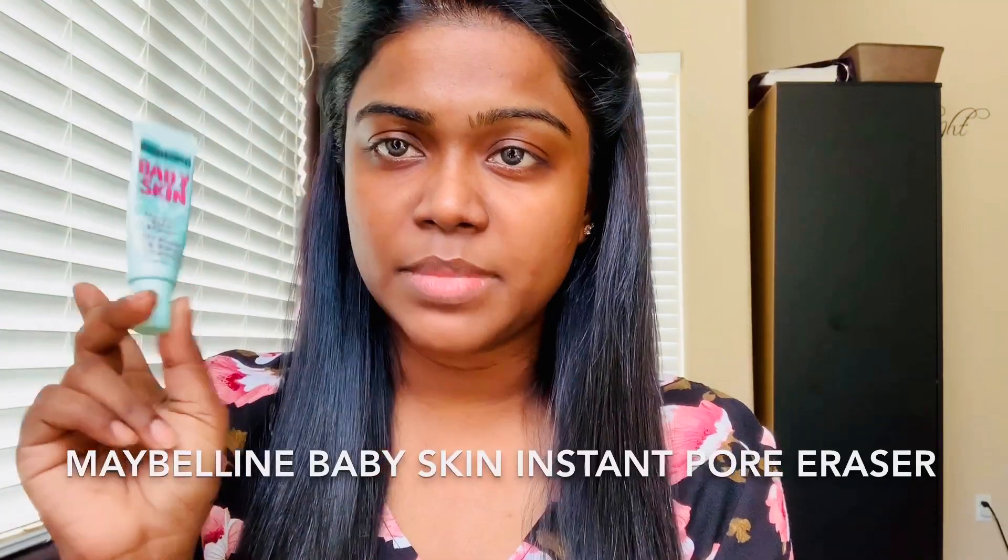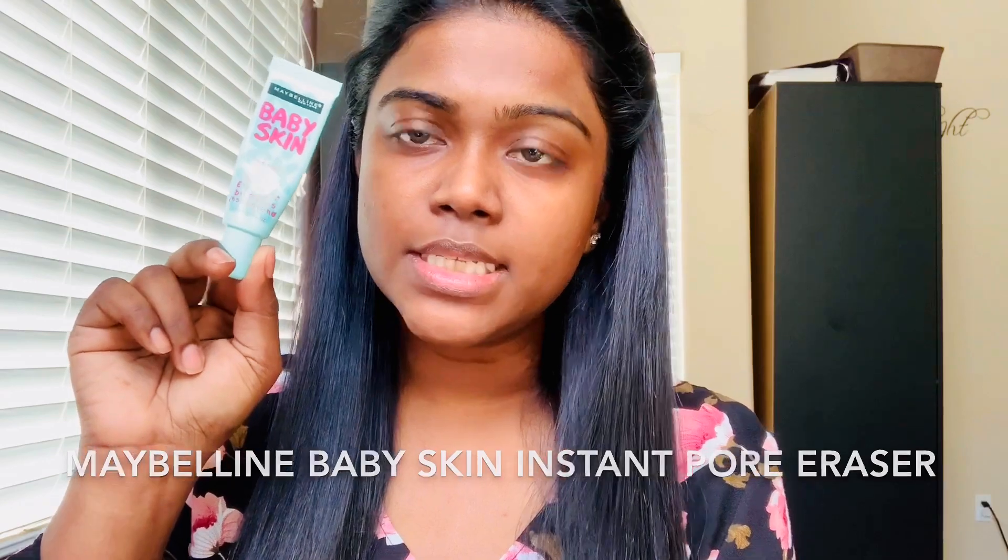So I already moisturized my face and my lips, so I'm going to start with primer first. Ignore my baby hair because I cannot do anything about it.